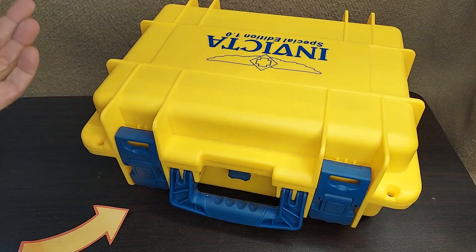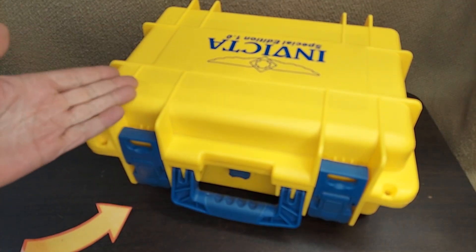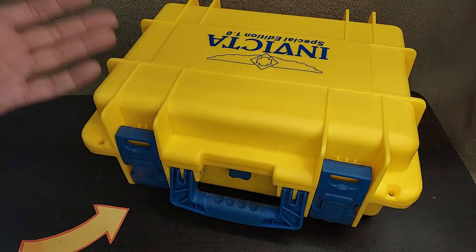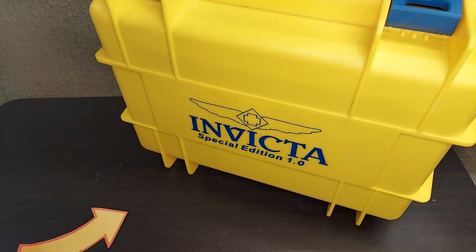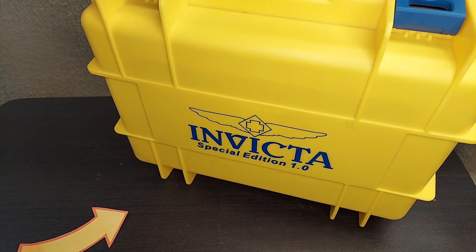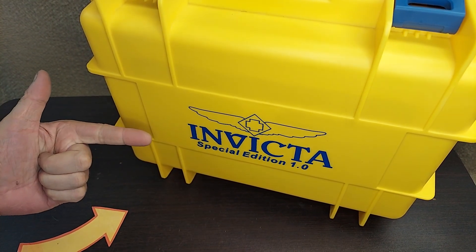This one is bought as a gift, but I'm really thinking about buying a second one just to keep on the boat. So if you know someone who's into Invicta and they're looking for the ultimate way to store, display, and protect their watches, this is the way to go.